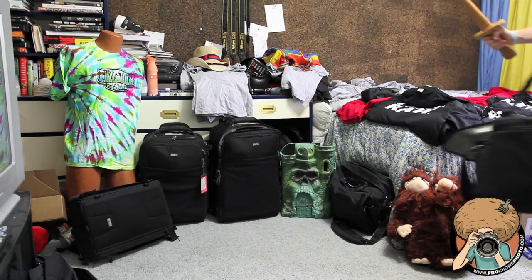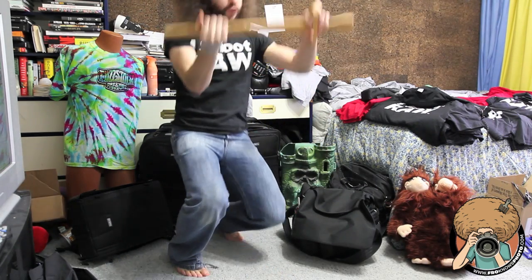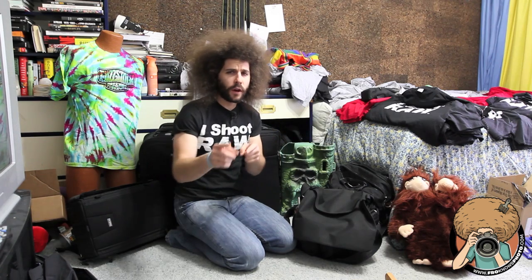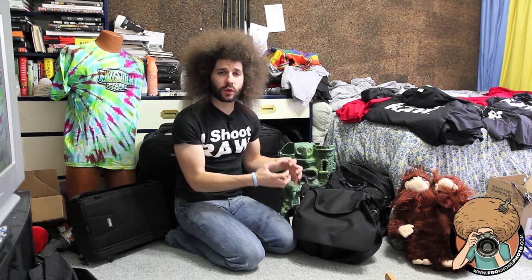I've got the power of Grayskull! I love this thing. Jared Polin, froknowsphoto.com, here with my Think Tank Retrospective 30.